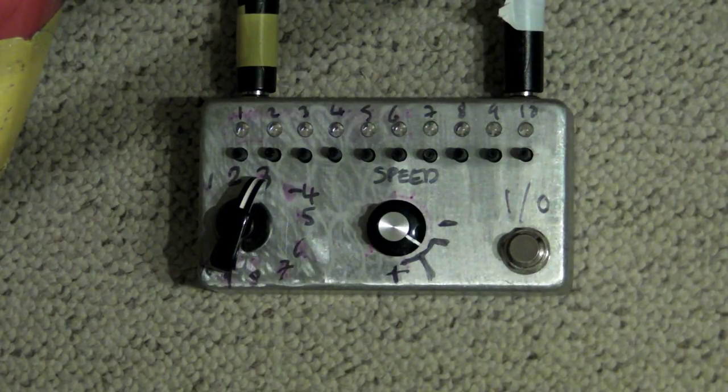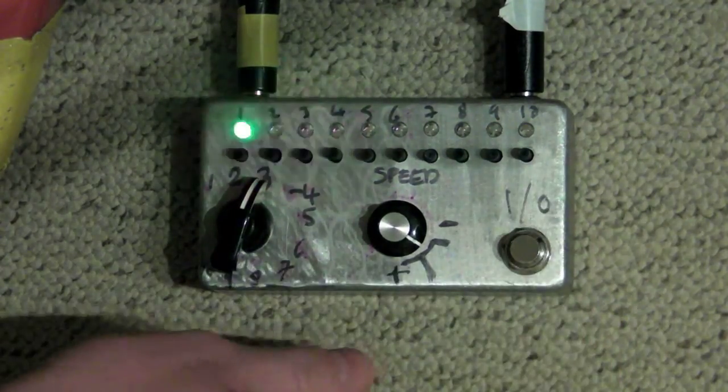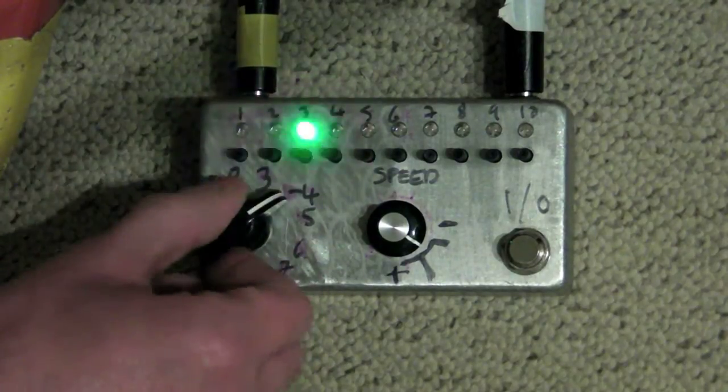Okay, there's our signal. And if I start the sequencer — so now it's running for four cycles.